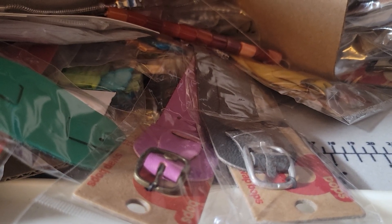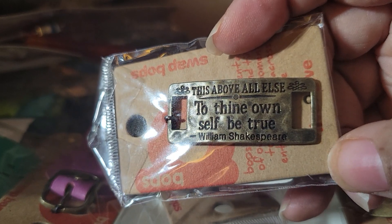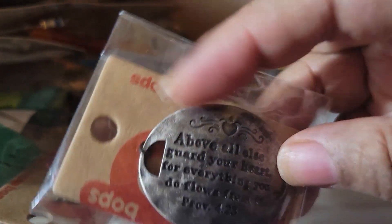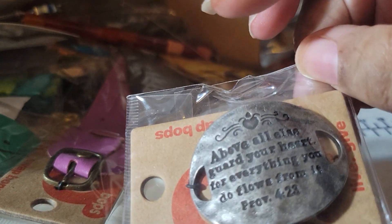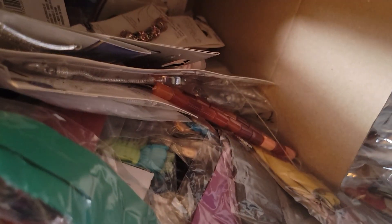I bought a bunch of those bracelet plates — they all have different sayings. I kept a few out to show you because I want to make them for Mother's Day. There's one that says 'To thine own self be true' from William Shakespeare, one that says 'Awake my soul,' and another that says 'Above all else guard your heart, for everything you do flows from it' — Proverbs 4:23. I kept those out to make something for the Mother's Day sale.